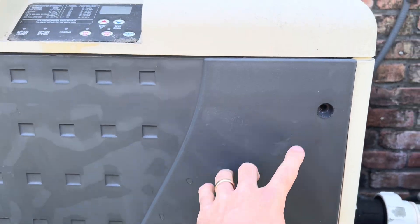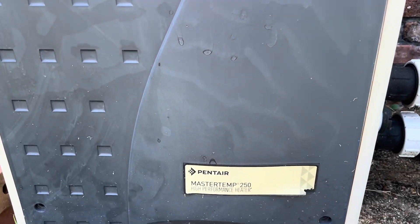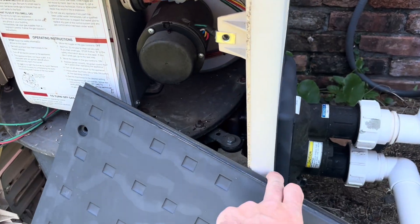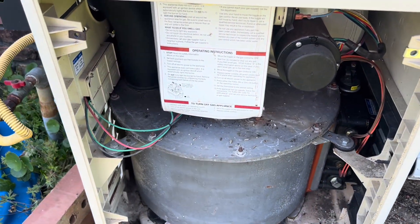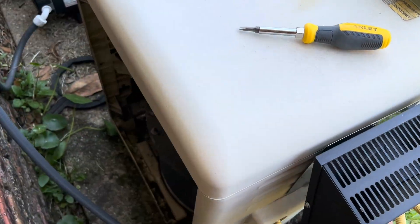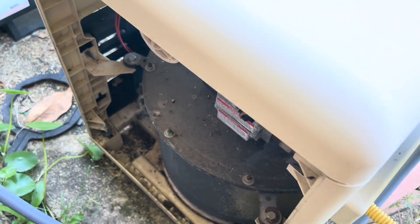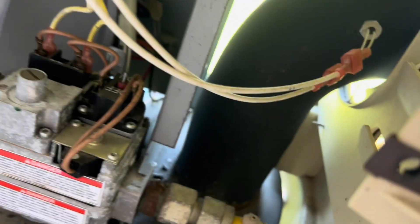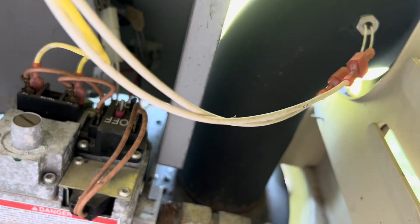So with all of those removed, we're just going to pull up here and we get to take a look at what's inside. The first thing that I wanted to check was on the back side, so I followed the same process to remove this. And we are going to see right there — that is a sensor that will often go bad.